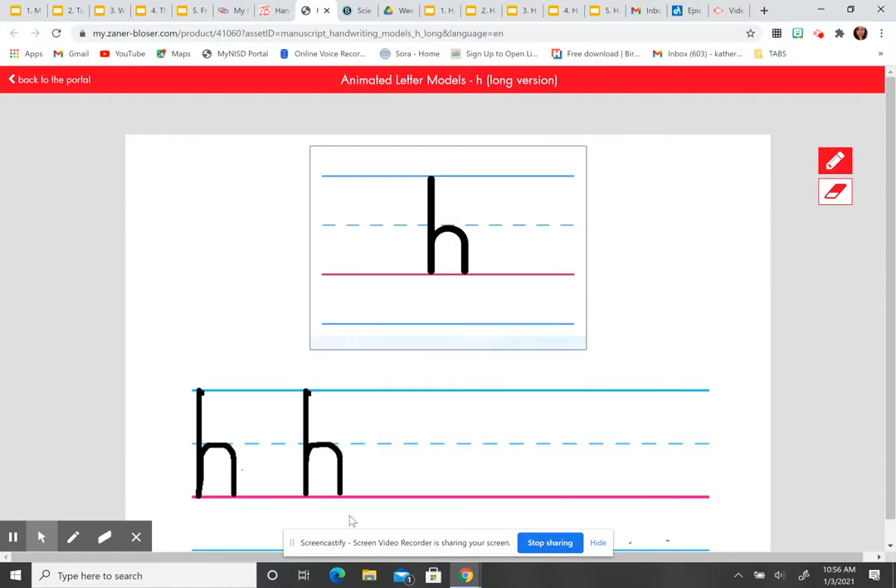Pick up your pencil, put some space, and here we go. Lowercase h: touch the headline, pull down straight to the baseline, push up, curve forward right, pull down straight to the baseline. Lowercase h. Now do two more lowercase h's, saying the steps softly to yourself. Once you've finished, click play again because we're going to practice another letter. Go ahead and click pause, finish your last two h's, then click play.